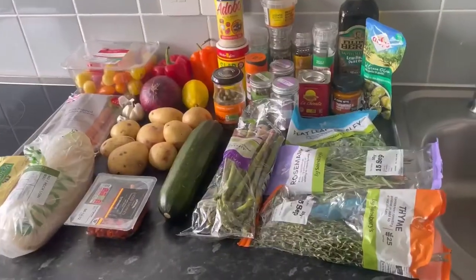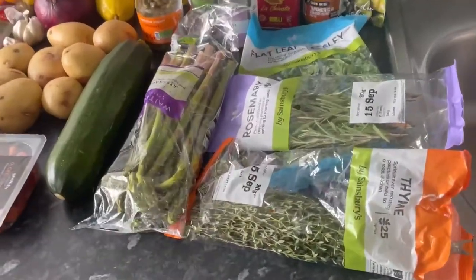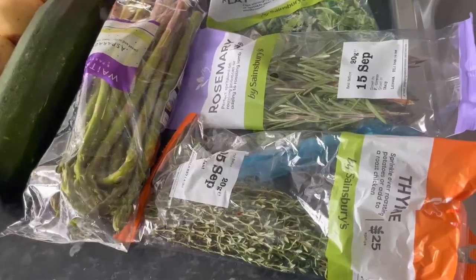Hey guys, welcome back to my channel Claudie Cooks. I hope you're all doing really well today. I've got a really super one pot tray bake for you which I know you're going to love, because my family love it. If you want to see how I've achieved this dish, stick with me and I'll take you through the process. All of the ingredients shown here will be listed in the description box below.